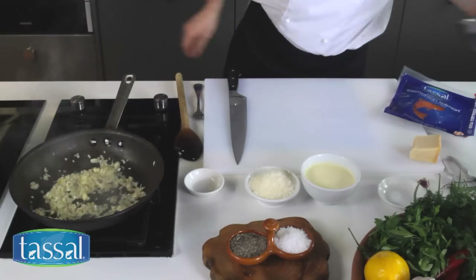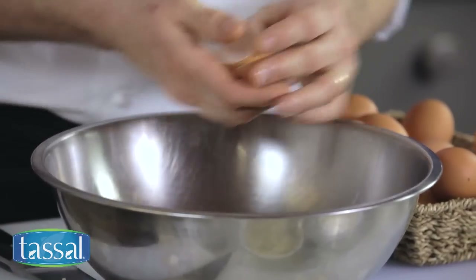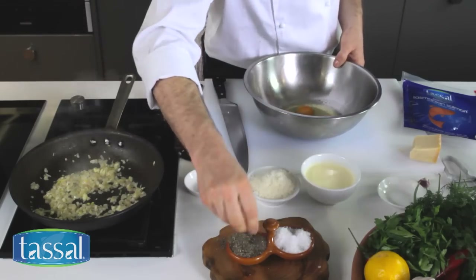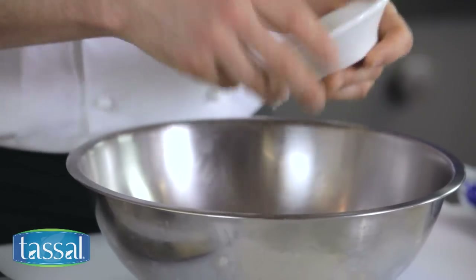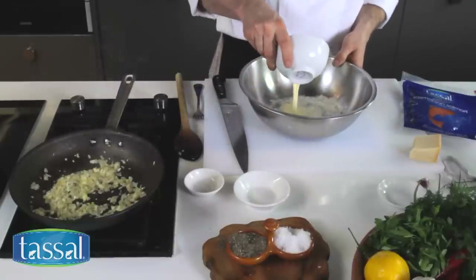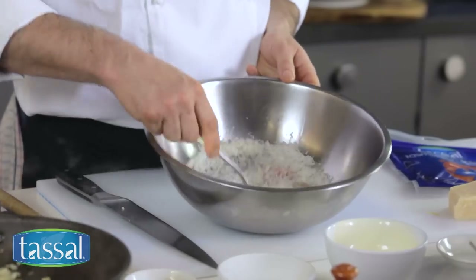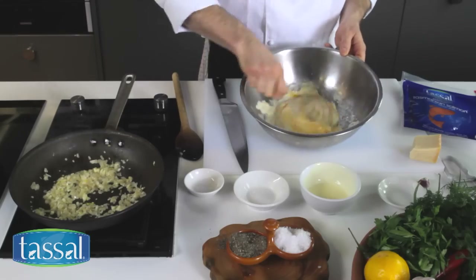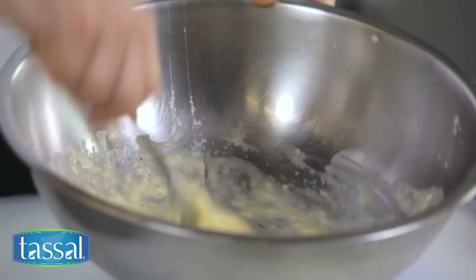Now while that's happening I'm going to start my egg mix. I'm going to pop into this bowl three eggs, and to this I'm going to add a little bit of salt and pepper and some parmesan cheese — about two thirds of a cup. To that I'm going to add about 100 mils of thickened cream. Once I've combined these ingredients I just want to whisk them together with a fork and combine them well. Look how that looks — about the right consistency and all the eggs have come together.